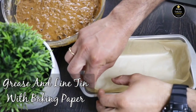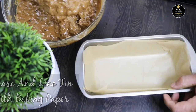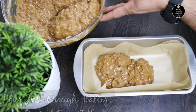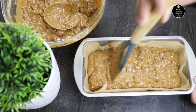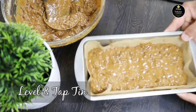I have greased and lined a 9 by 5 inch rectangle baking tin and a 7 inch round baking tin. Pour just enough batter into both tins — if you overfill the tins there may be cracks in the cake while baking. Level and tap the tin to distribute the batter evenly.